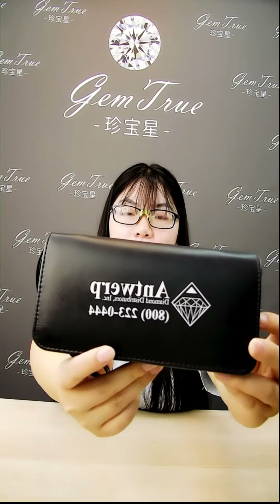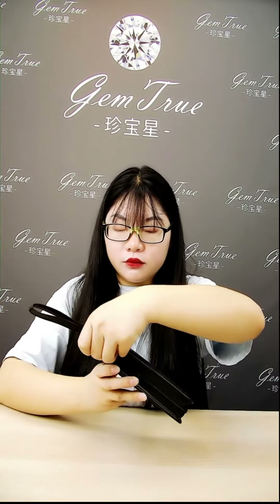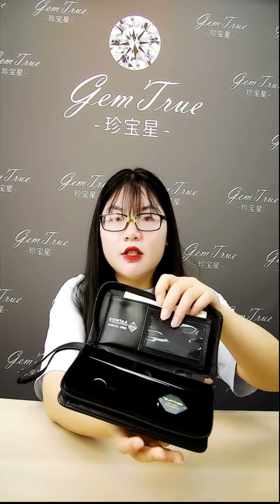Hello everyone, I'm Amelie from Jam2DKTools. Today I will share a jewelry tool kit with you. The item number is DKLINE12. It's packaged with a high quality zip pouch.